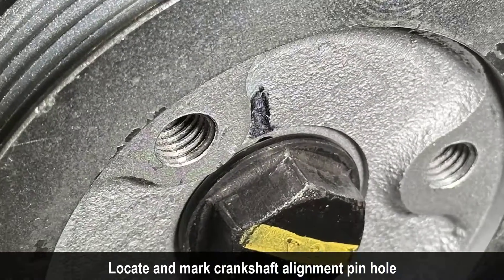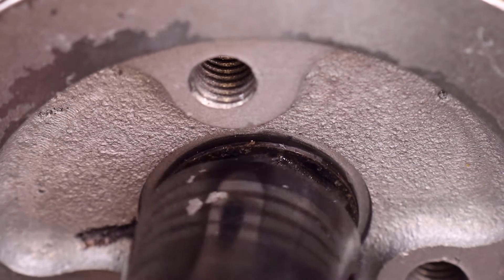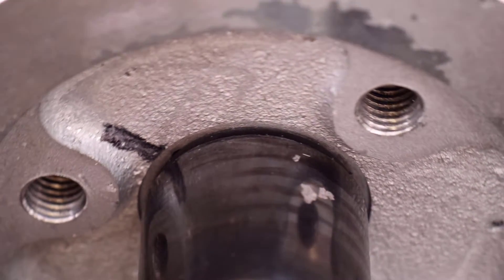Locate the crankshaft alignment pin hole and mark its location. Rotate the crankshaft until the alignment pin hole is facing up.